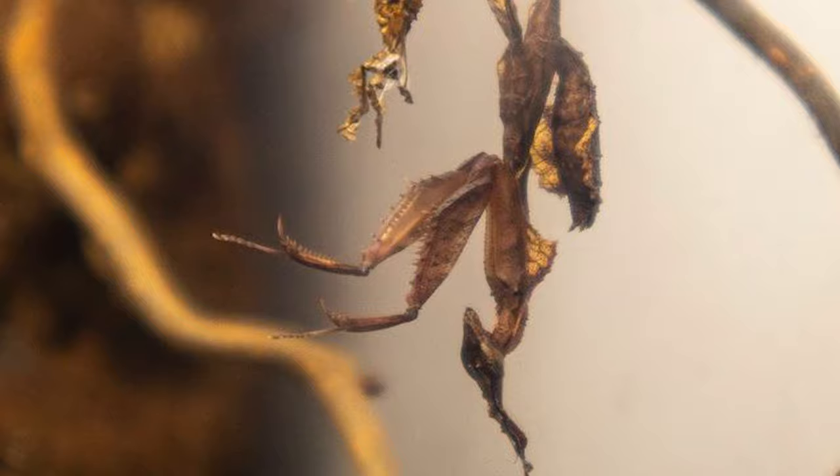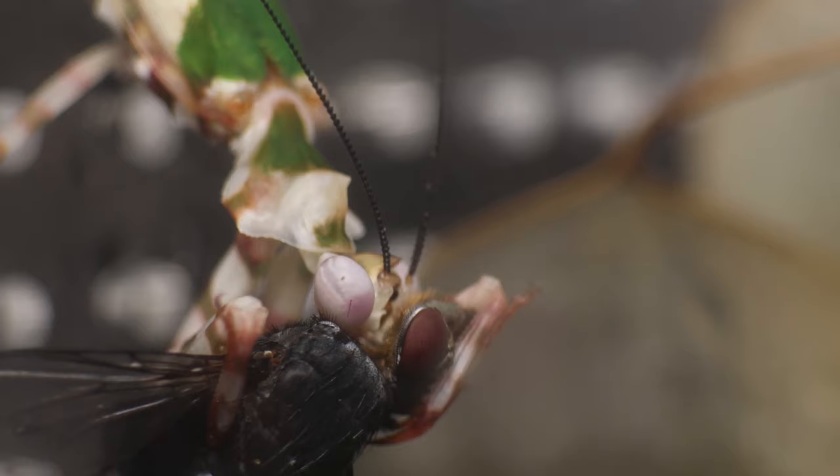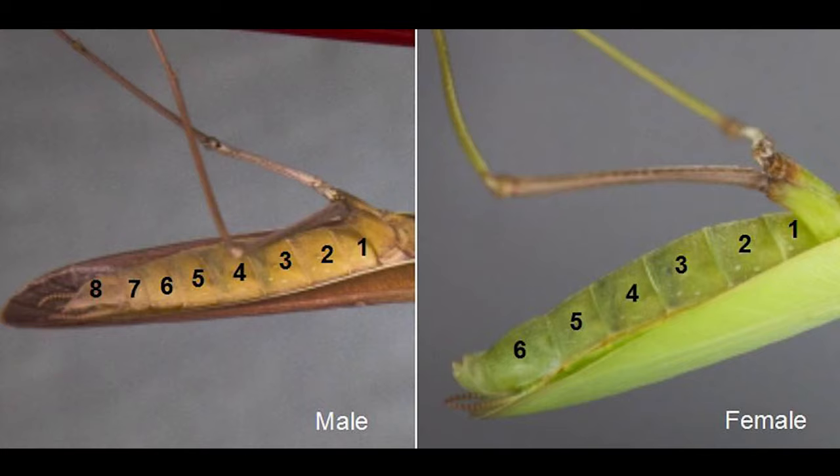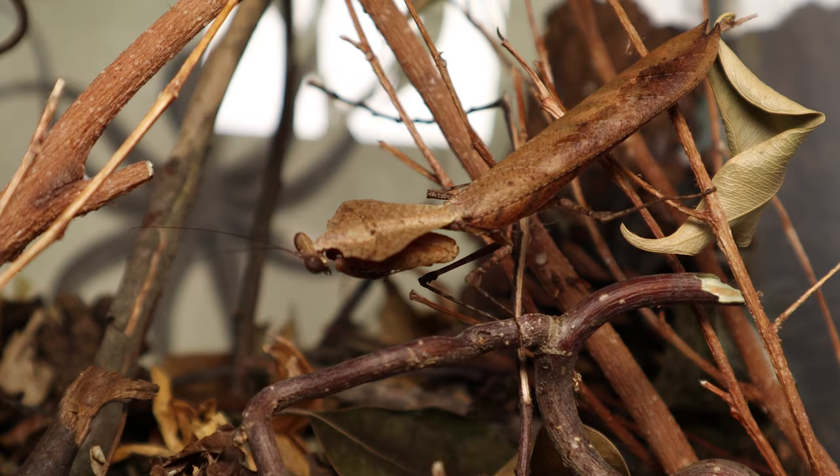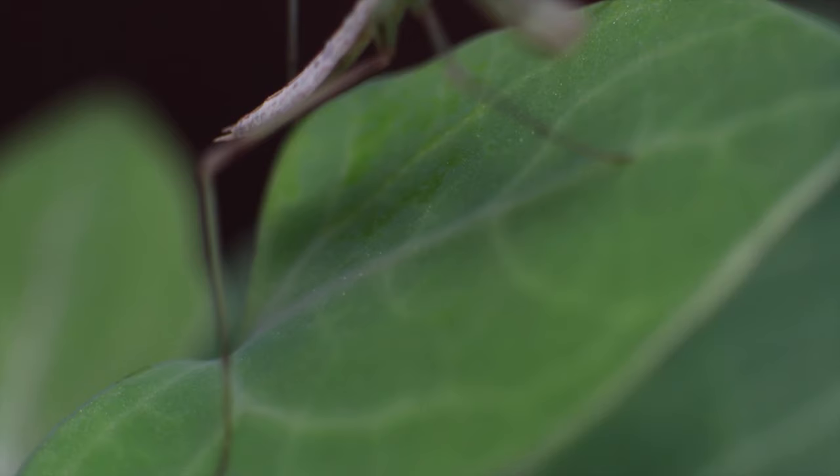There are distinct features you can spot on your mantis as it matures to tell if it's a male or female. This can be quite diverse between species, however in general you can look at the segmented parts of the underside of its abdomen as an indication. Males will have eight segments whereas females have six segments.